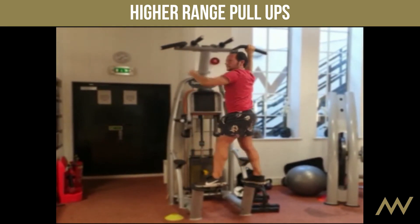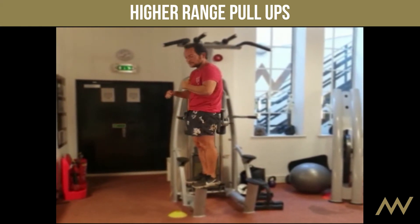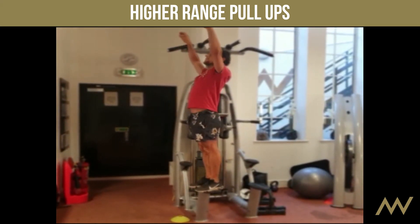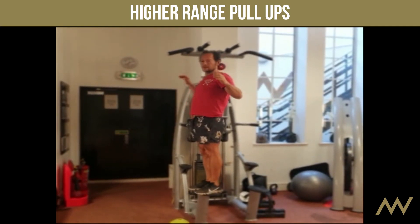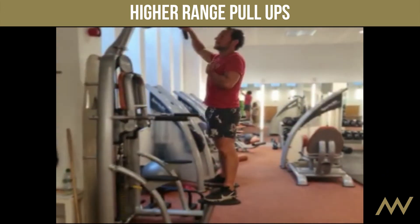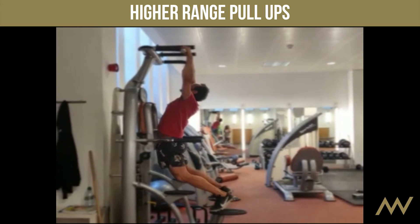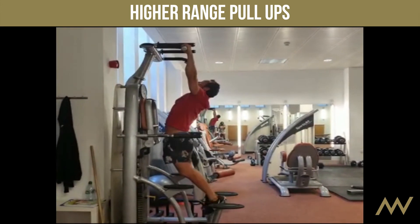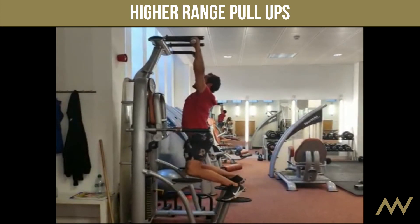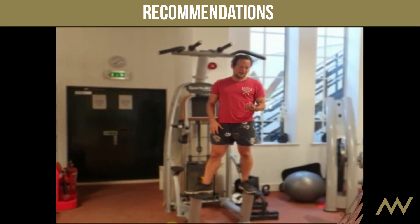The key thing about the pull-up is shoulder position. You don't want to be doing it hunched — you want to be lifting your chest and pulling like this. If you come sideways you can see it's not a closed motion, it's an open motion. I'm lifting up slightly, chest is up and open, almost creating a C-shape in my spine.